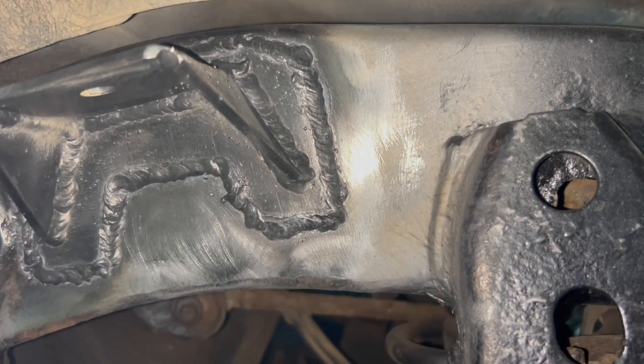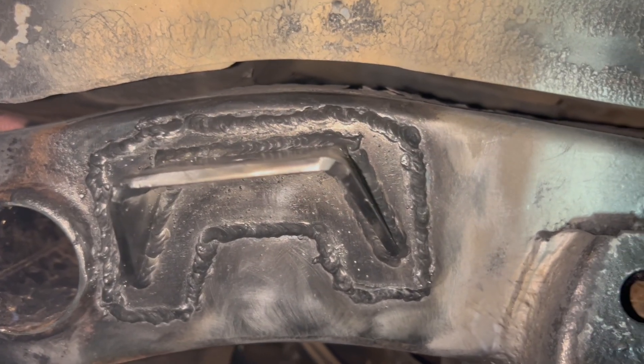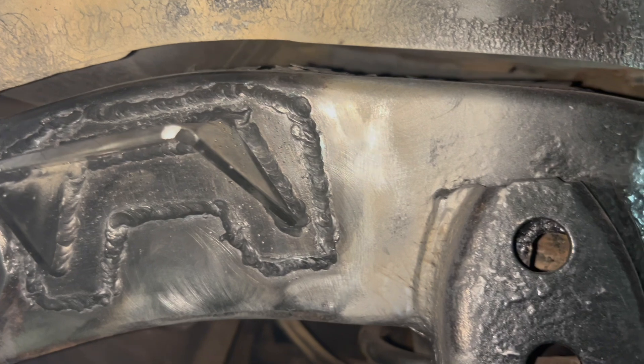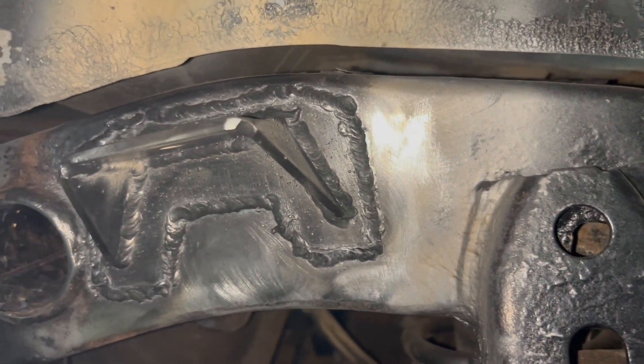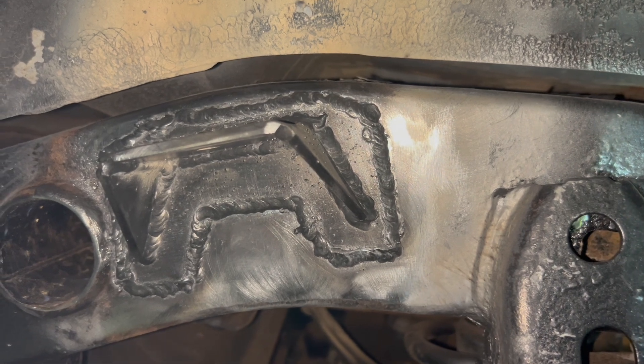Well, it could be better but it could also be worse. I'll chalk it up to the flux core welder — I take zero of the blame. I'm going to let this cool down, then hit it with some primer and paint.